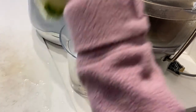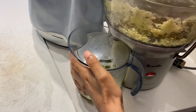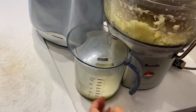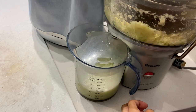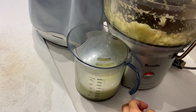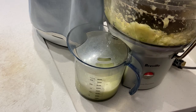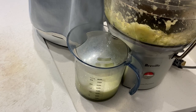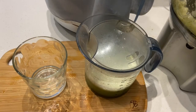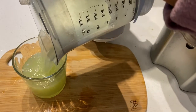In a juicer, add your cucumber and juice away. Serve and enjoy.